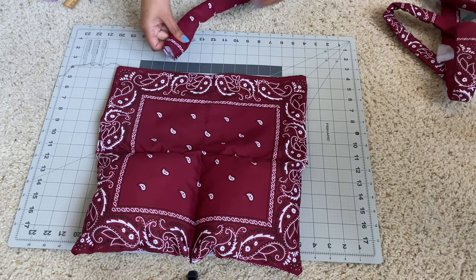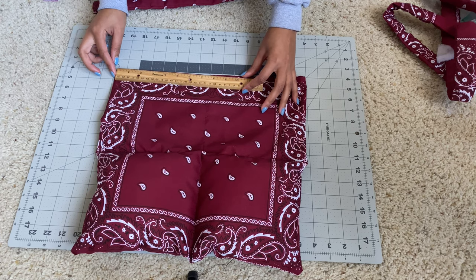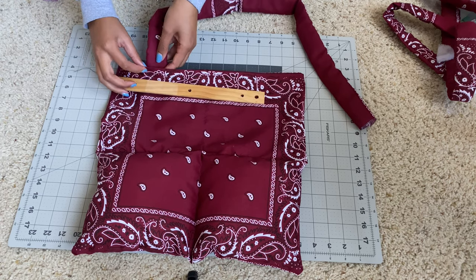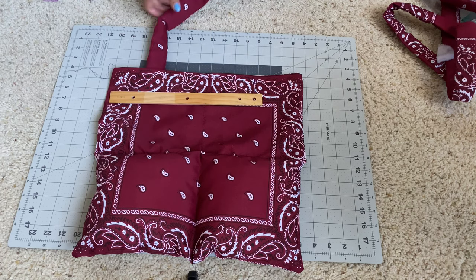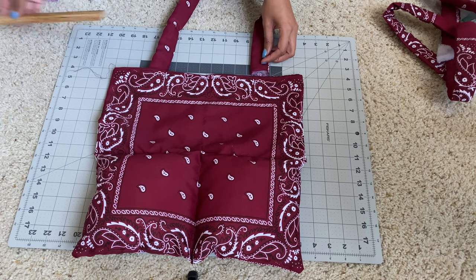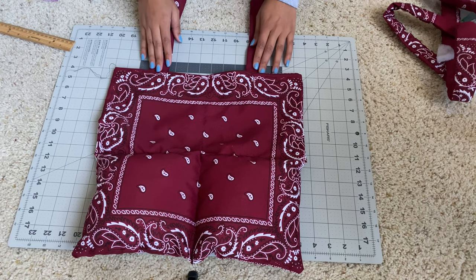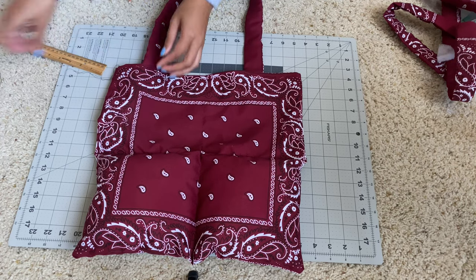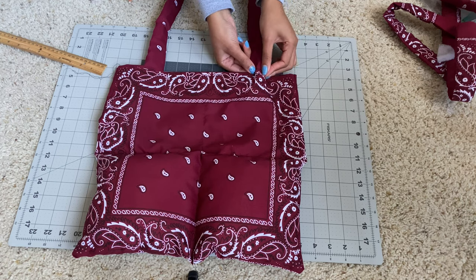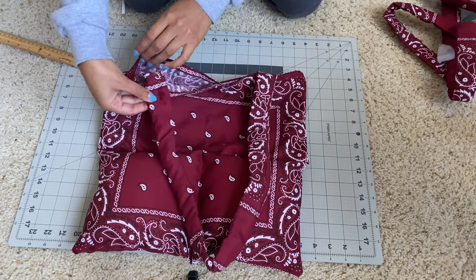Now that you have all four straps, we can map out how we're going to attach them to the bag — and this is where your ruler comes in handy. For my bag, I'm attaching my longer straps three inches from the edge. It's up to you to determine how long you want those straps. Once you're done pinning, hold it up to yourself to see if that's the length you're aiming for before you sew it, and repeat this for both sides of the bag. It is crucial that when you're pinning the straps, you are only pinning them to one piece of fabric — do not pin them through both sides.